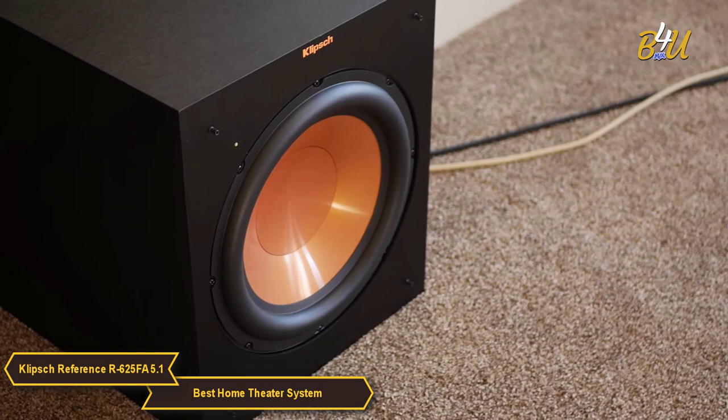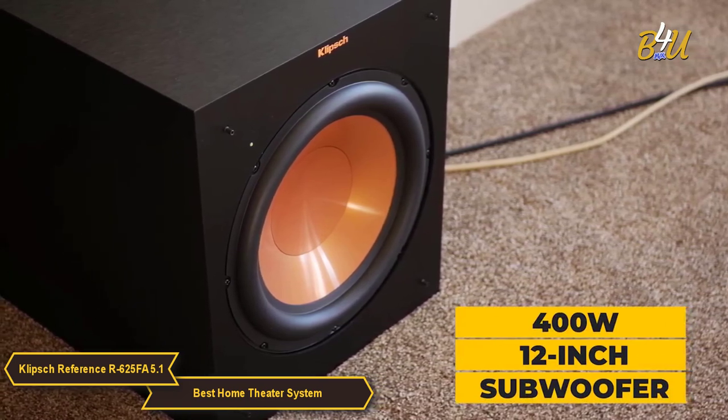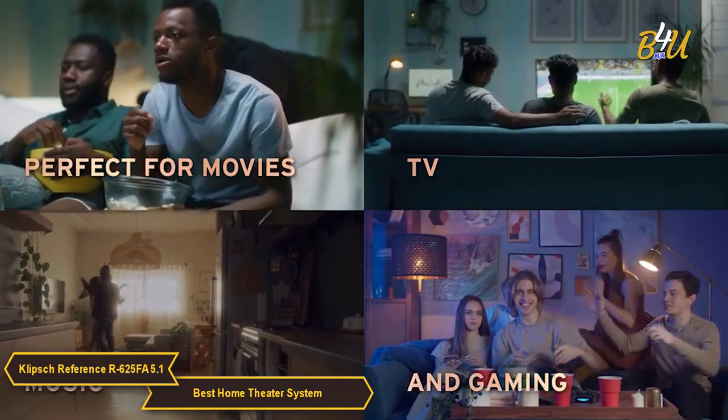A standout feature of the 625FA home theater pack is the 400W 12-inch subwoofer. It delivers deep, rich bass that will make your movie watching experience incredibly immersive and enjoyable.